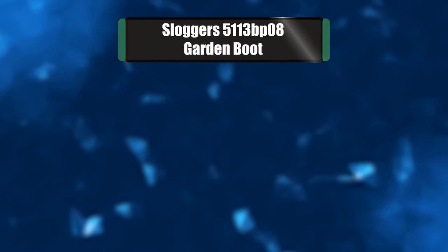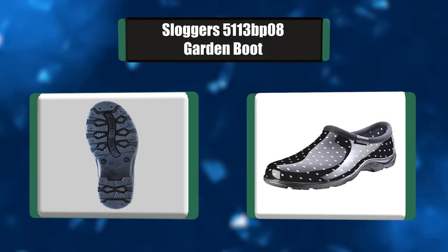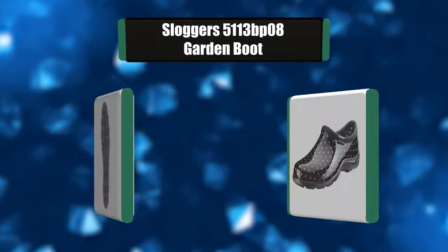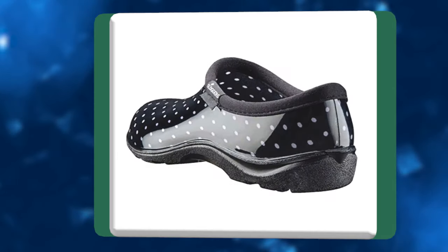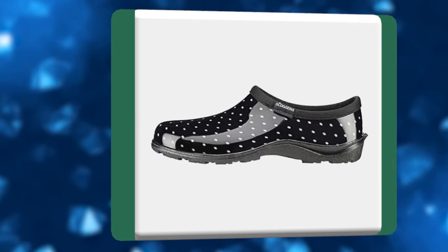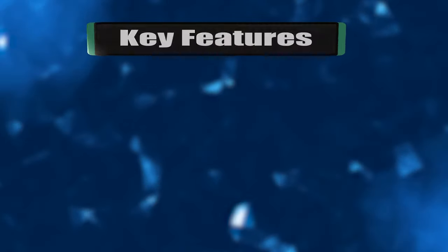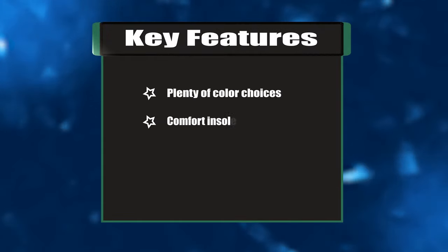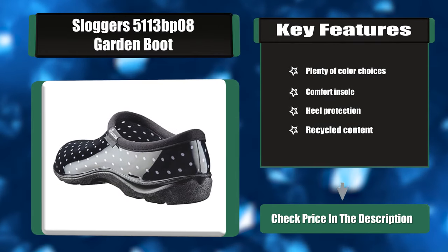Number 1: Sluggers 5113 BP-08 Garden Boot. The heavy-duty lug sole is designed for sure-footed traction in water, mud, and muck, providing the support and traction of a good work boot. Compared to popular foam shoes, which offer little support or traction, the soles are made from long-lasting, durable material. Key features: plenty of color choices, comfort insole, heel protection, and recycled content.